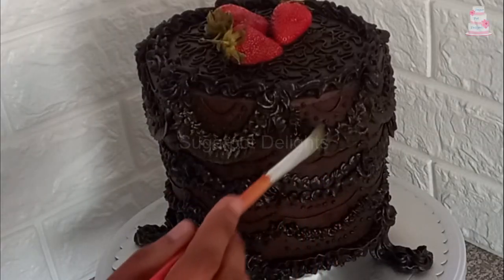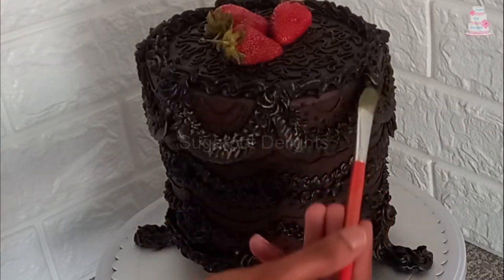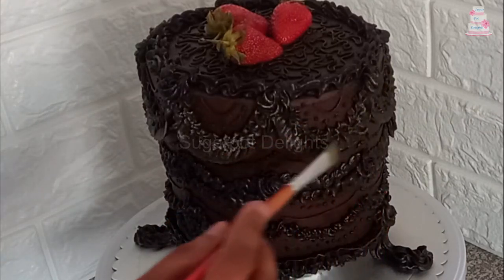Here I have chilled the buttercream and I am dusting on the gold luster dust to highlight the designs.